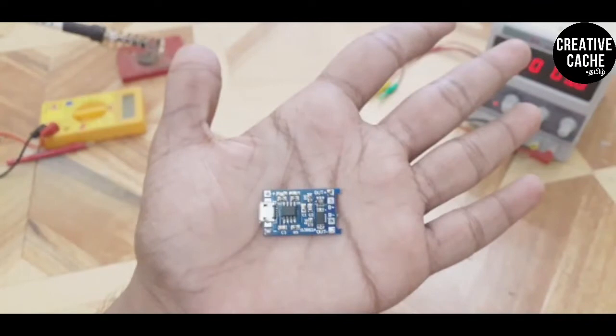Friends, what is TP4056? This is a simple concept. It is a charging module. If you want to charge a battery, it will charge the 18650 lithium-ion single cell battery. This is a charging module used to charge the battery.